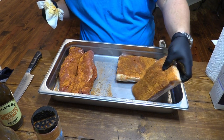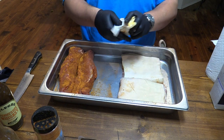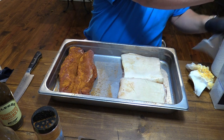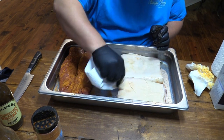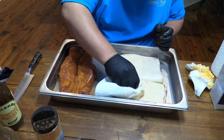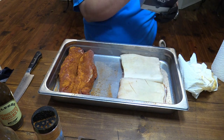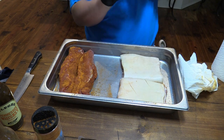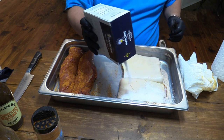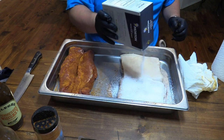Let's go ahead and just pat that in and make sure everything's good. There we go — flip that. Now we did get a little bit of rub on the skin side, but that's okay. What we'll do is just take a towel and dry that off. What we are going to put on this skin side is some kosher salt.